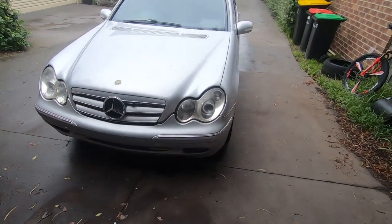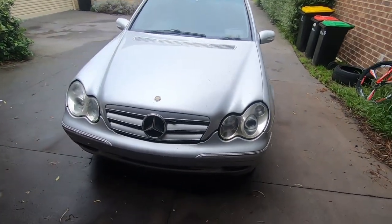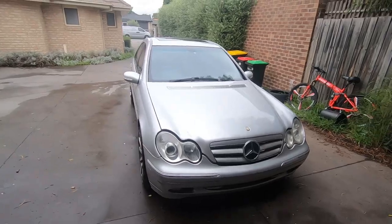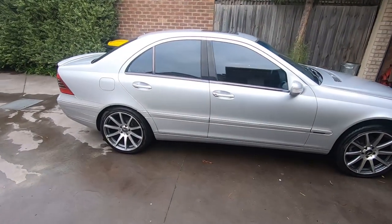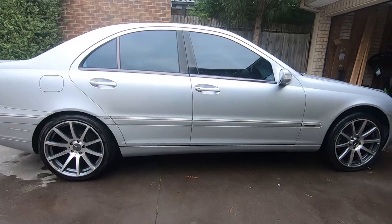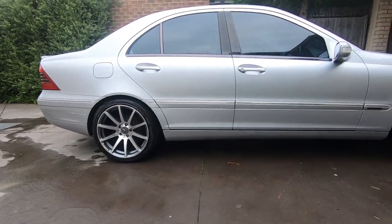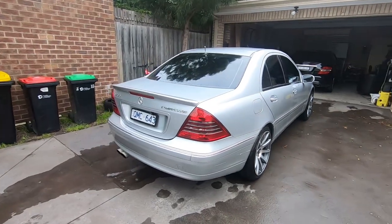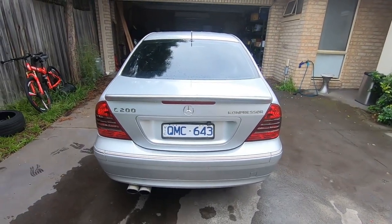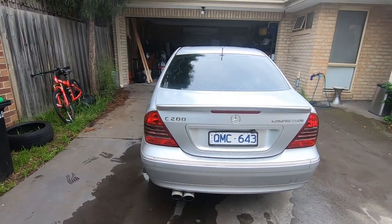There are a few common faults with the W203 as well, but we'll save that for another video. This is the W203 C200 Compressor, 2000 model. I was going to lower the car originally but I really didn't see the point — I'm happy with the way it sits at the moment. There's really a lot you can do to this car, but I decided against it since it was going to be my everyday drive, especially once I knew I was getting a W204.